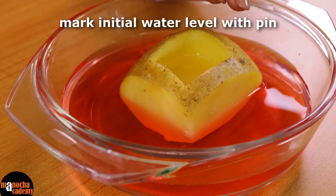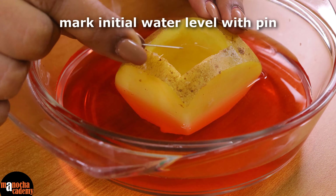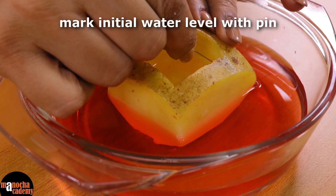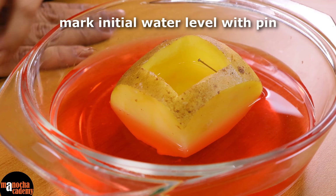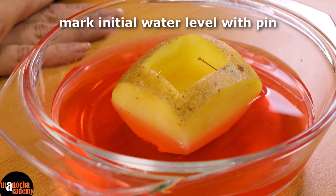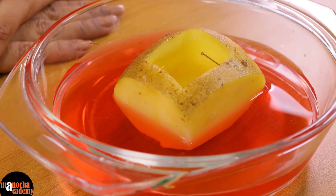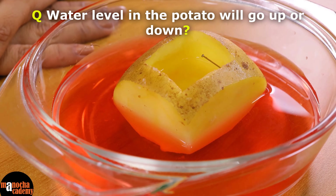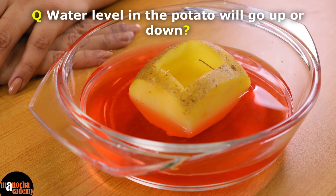Now I have to mark the level of water inside the potato osmoscope with a pin. I will put the pin where the water level is inside the potato osmoscope. This will help you to mark the initial level of water, and after osmosis we will see if the water level goes up or goes down. Now can you guess whether the water level will go up or go down?